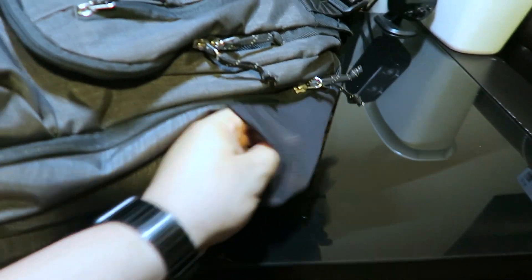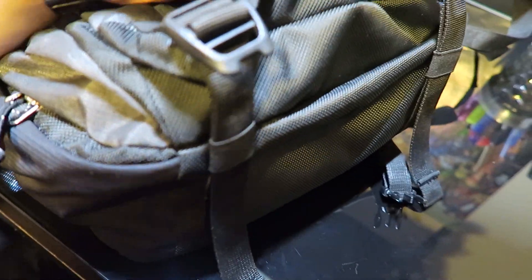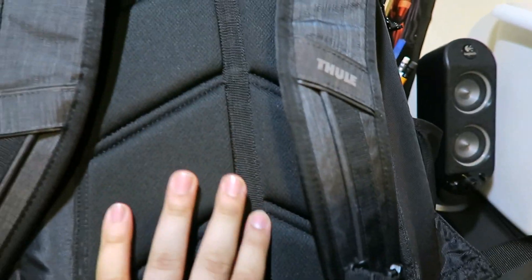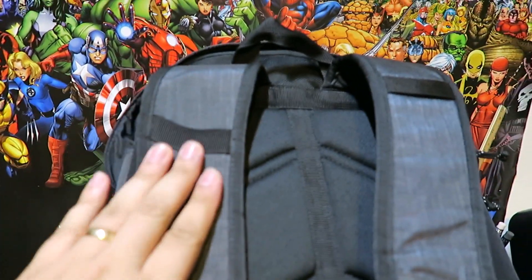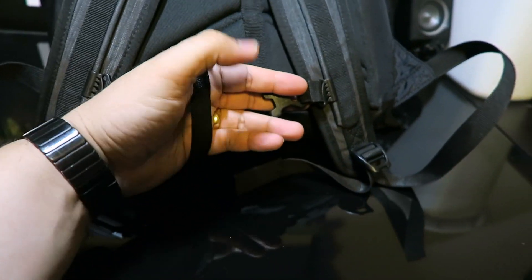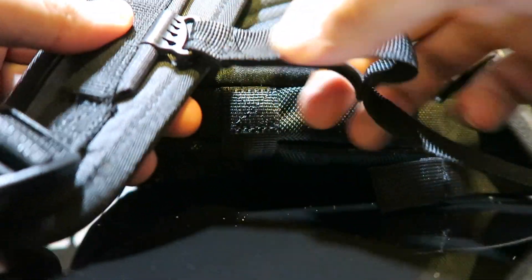It also has side pockets here for bottles — they're quite big, you can fit a big bottle in here. At the bottom of the backpack it has this really strong fabric that's going to last forever, and it's water resistant. On the back there's padding for comfort and airflow. It's very soft, and there's room here where you can slide in glasses or something else. If you want to hang something on the backpack while you're walking around, there are a couple of straps. There's also a middle chest strap that goes up and down to adjust.